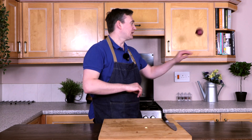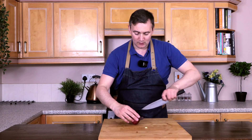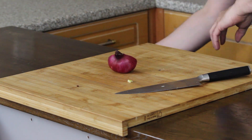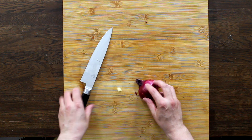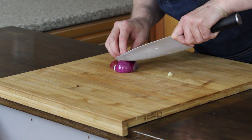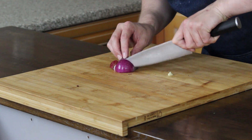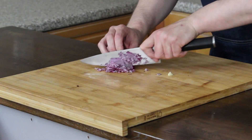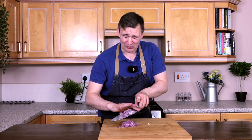The next thing we want to do is take our onion. We're just going to use half of it. We're going to finely dice this — chop into it. We want it nice and small, just dice it up.